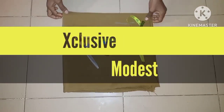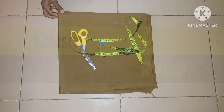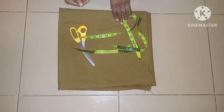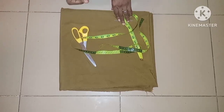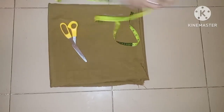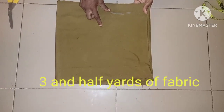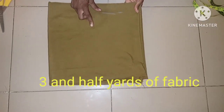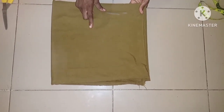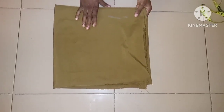Assalamu alaykum everyone, welcome back to Exclusive Mode. Today's episode is going to show how to cut a two-piece dress — a top and a palazzo trouser. The top is a fitted shoulder cut together with the sleeve. I'm using three and a half yards of fabric in total: two yards and ten inches for the top, and the remaining for the palazzo trouser.